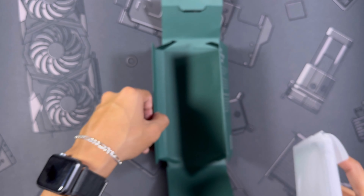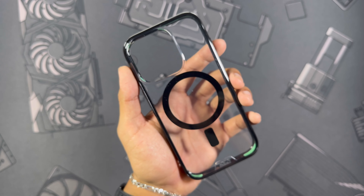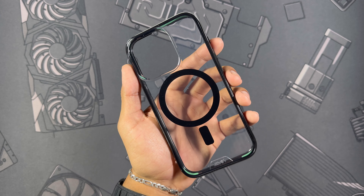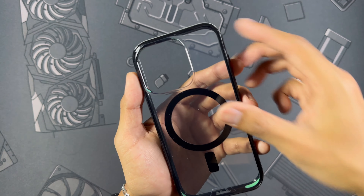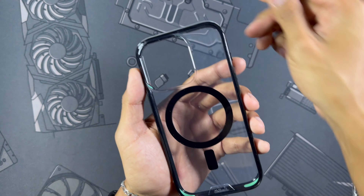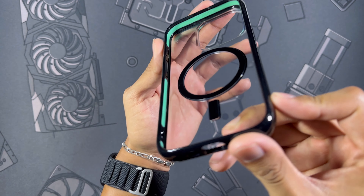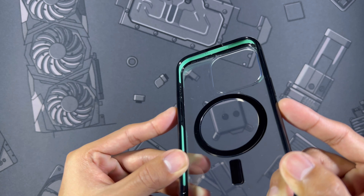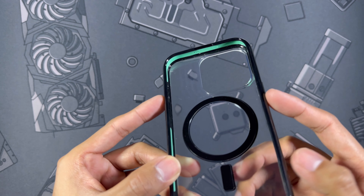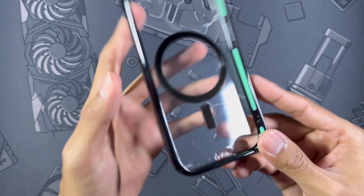I'm going to throw the price for this case up on the screen. Here we get the case itself — this is going to be one of their Clarity series, which is their clear case line. It is a very nice clear case with MagSafe and a crystal clear back. This one has a black border with a MagSafe ring to match. Looking on the inside you can see all that impact protection lined along the entire inside of the case, which is their air shock material in a nice green color.